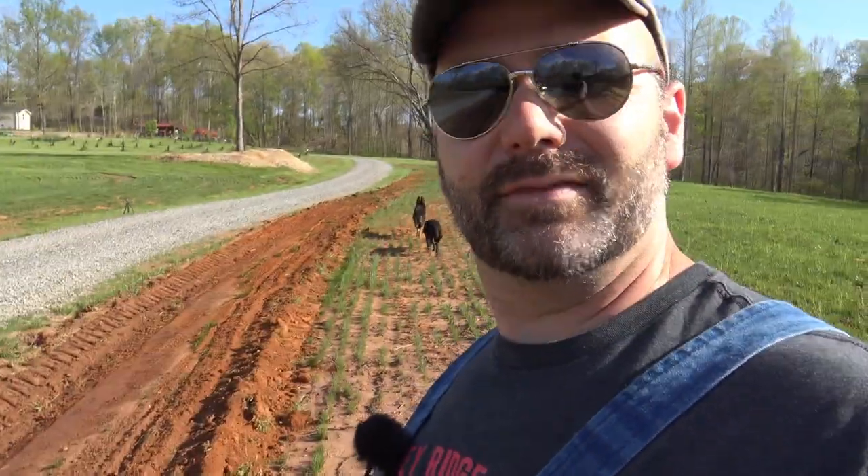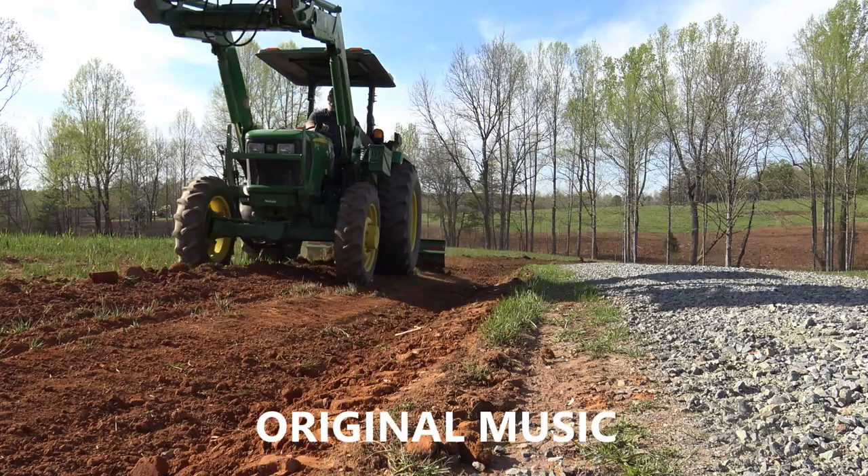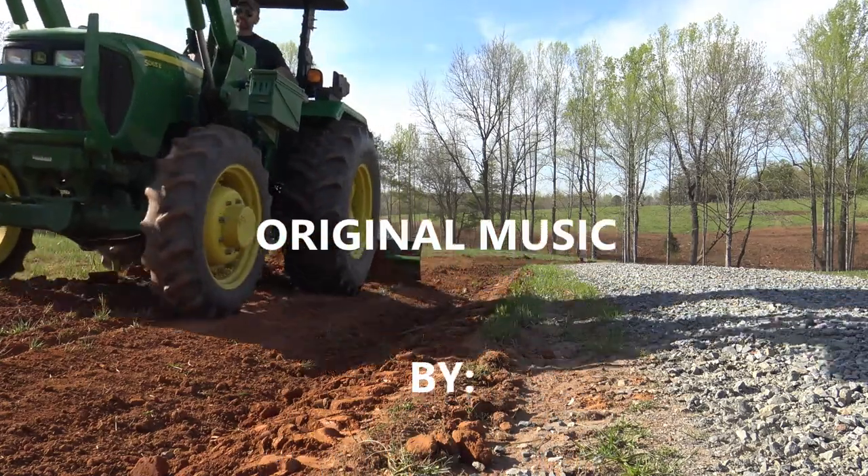I just want to thank you guys a whole lot for watching Stony Ridge Farmer today. Hope you learned a little something — hope you learned how to cut a ditch for your driveway so your driveway doesn't wash. Pretty cool, pretty simple — a lot more simple than I would have thought. Thanks a lot guys, we'll see you next time on Stony Ridge Farmer. Don't forget to click that thumbs up, subscribe to the channel if you're not already subscribed, and watch our farm grow — it's going to be a beautiful place. The land of the free and the home of the brave.